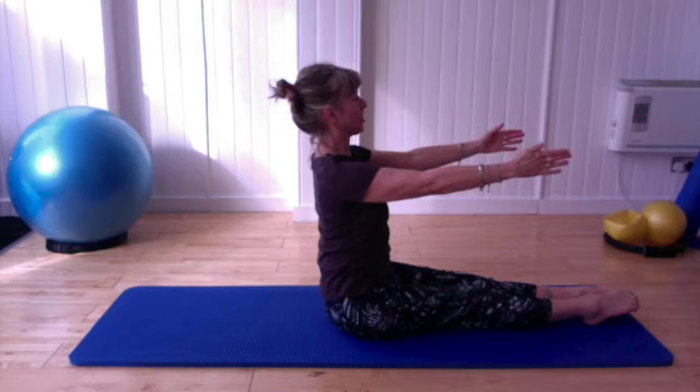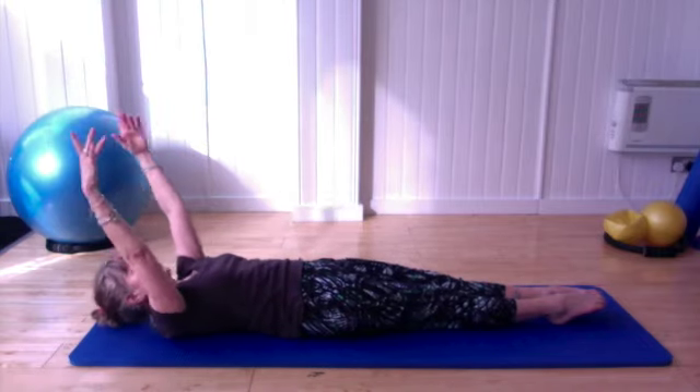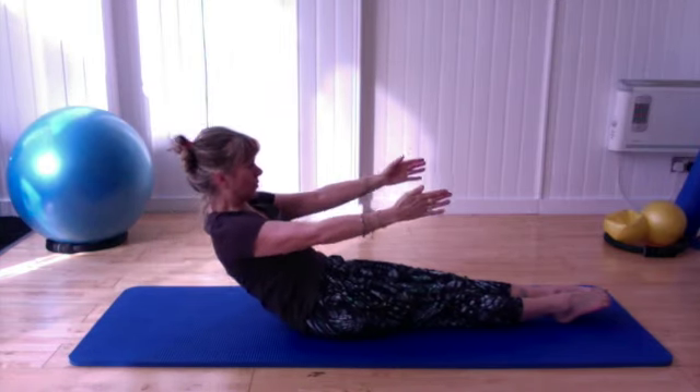We're going to do it like that one more time. Breathing in, breathing out, stretching it away. Arms, head — out — peeling all the way back up.